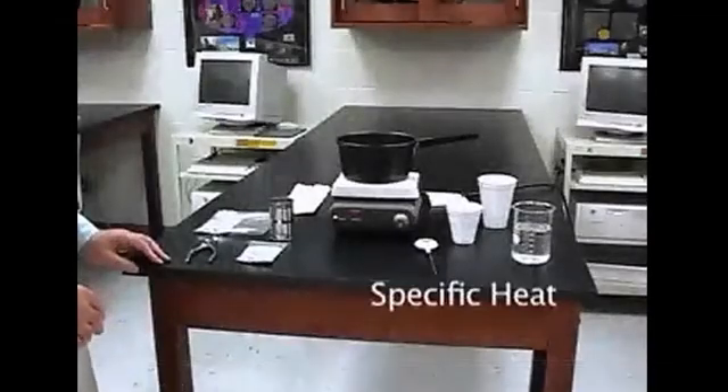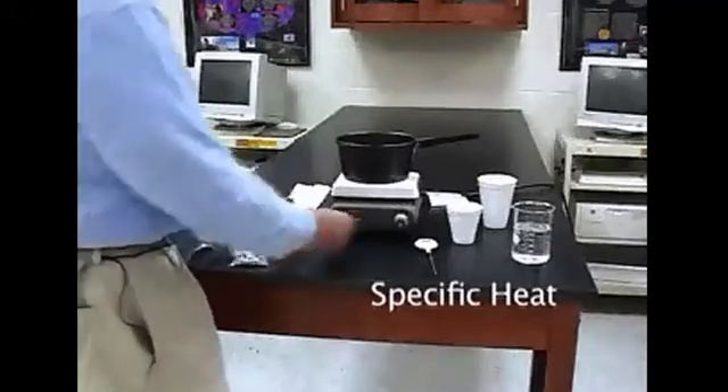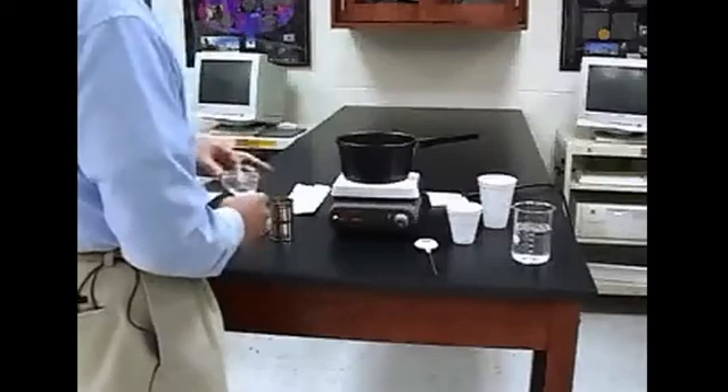Measuring the specific heat of some aluminum shot. One of the first things you want to do is to get the water started boiling on your stove. We have a hot plate here, but you can use your stove at home.